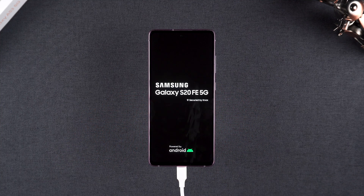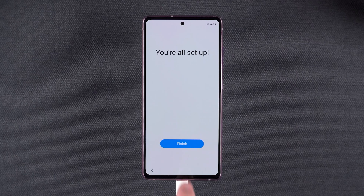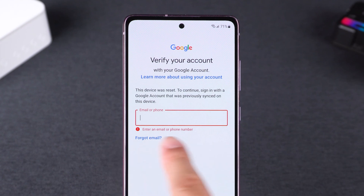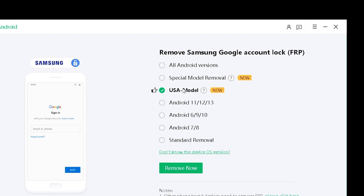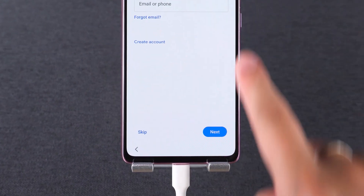Select reboot system now to restart your Samsung phone. Be patient as your device completes the reboot. Once the device restarts, the reset is complete. Complete the setup to start using your phone again. If during the setup process you forget your Google account, you can also try the remove Google lock option in 4uKey for Android. Select this feature and click remove now to start removing the FRP lock on your Samsung phone. After the process is completed, continue with the setup and you're good to go.